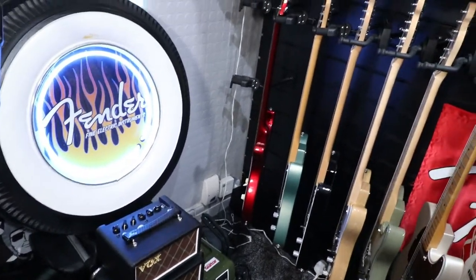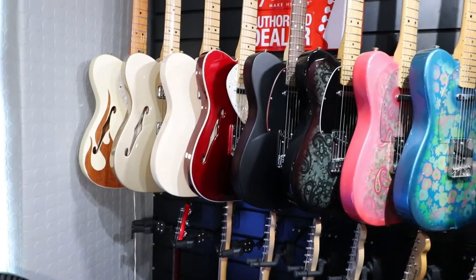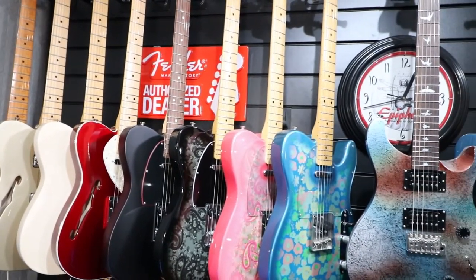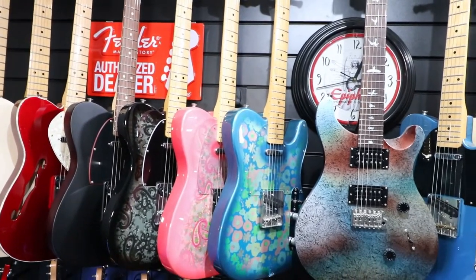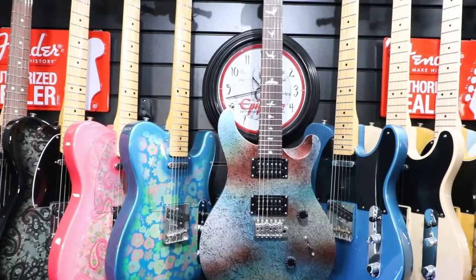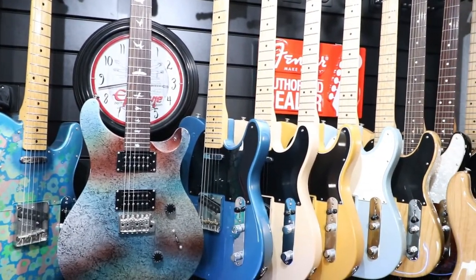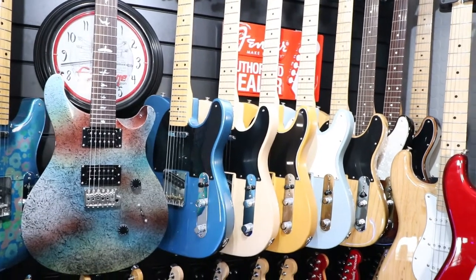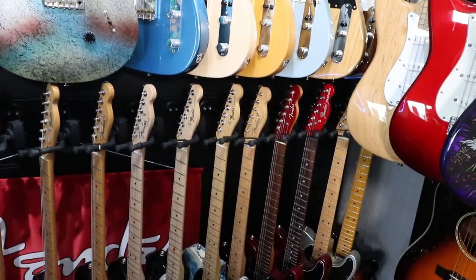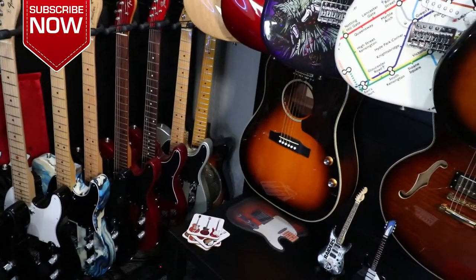There's some of the guitars — as you can see they've all been featured in videos, with some Fender dealer signs behind. An Epiphone clock. There's our PRS multi-foil in front. As you can see I have lots of Telecasters.